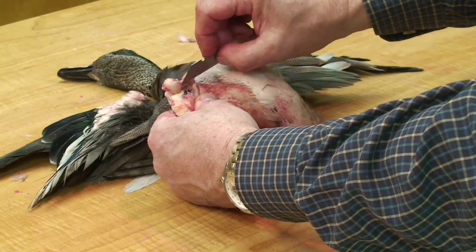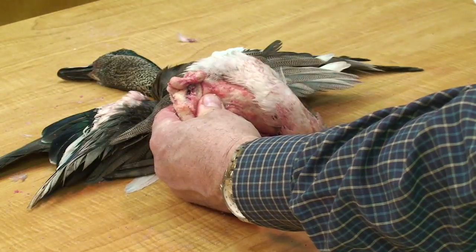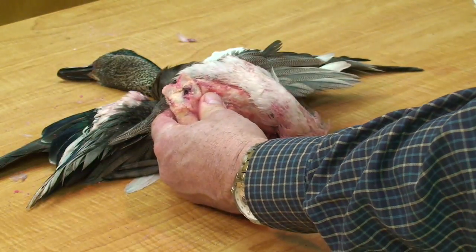I'll just trim around those until they're completely separated. At that point, I'll just catch them and remove them from the skin.